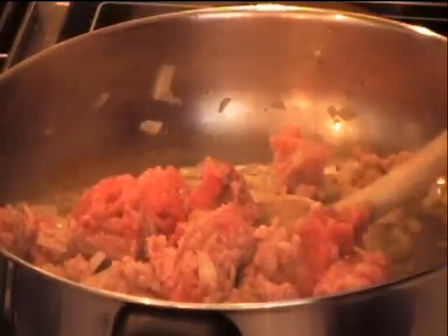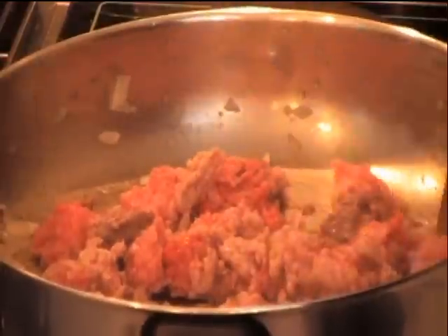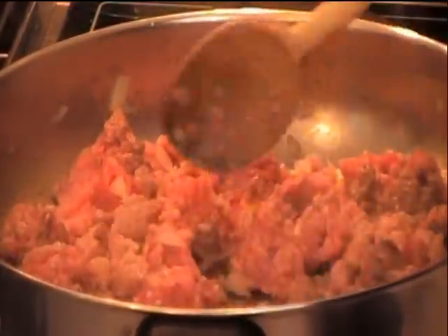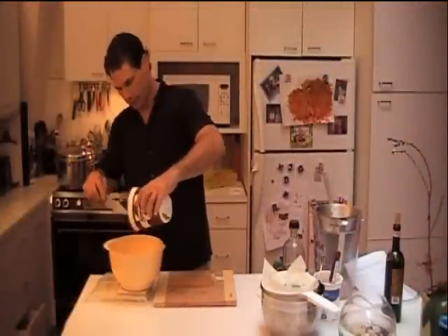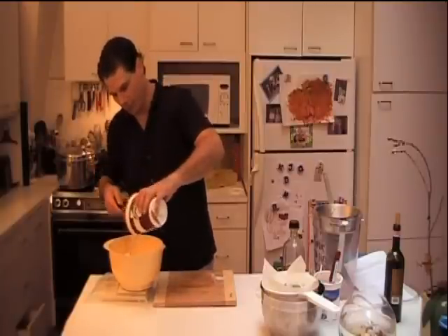I'm just going to work through this until it looks like nice crumbled brown meat — fried brown meat. I'm going to put in two pounds of ricotta cheese and I don't have to measure with cups, which keeps things clean. I absolutely love using the scale.